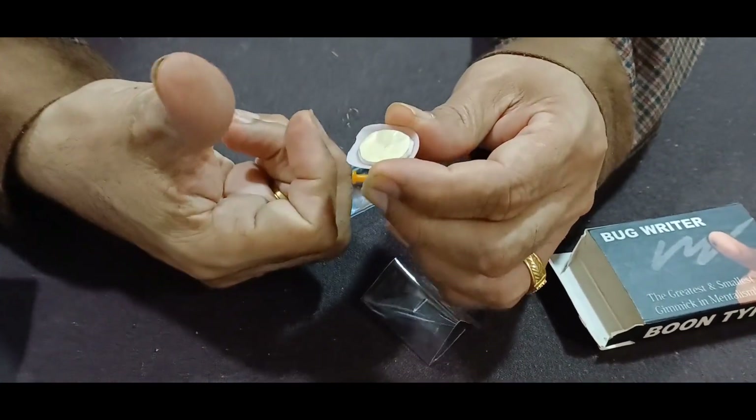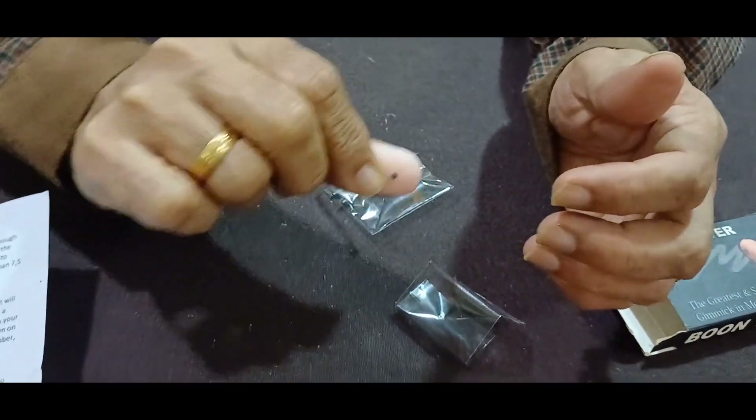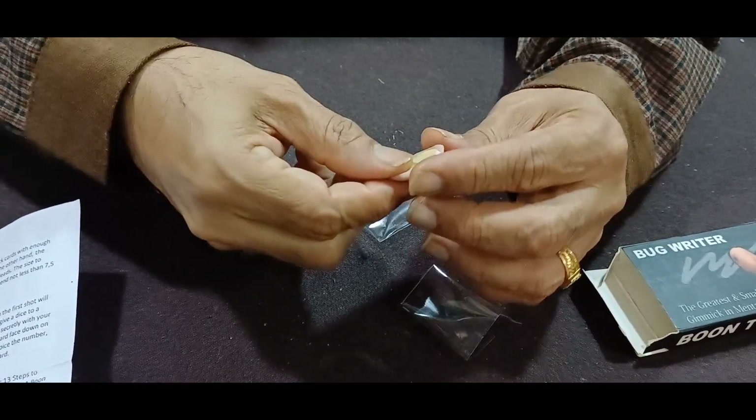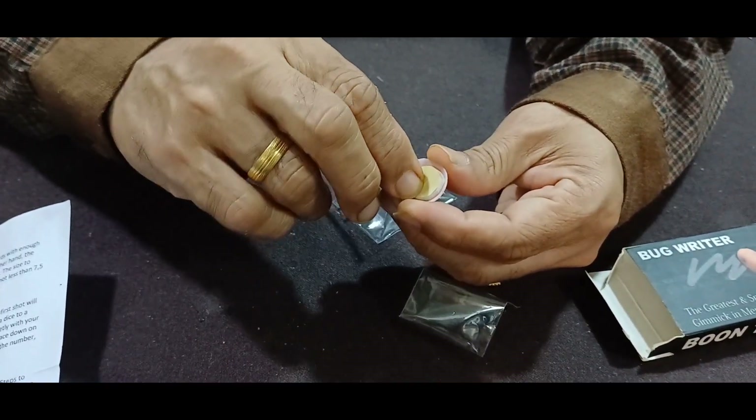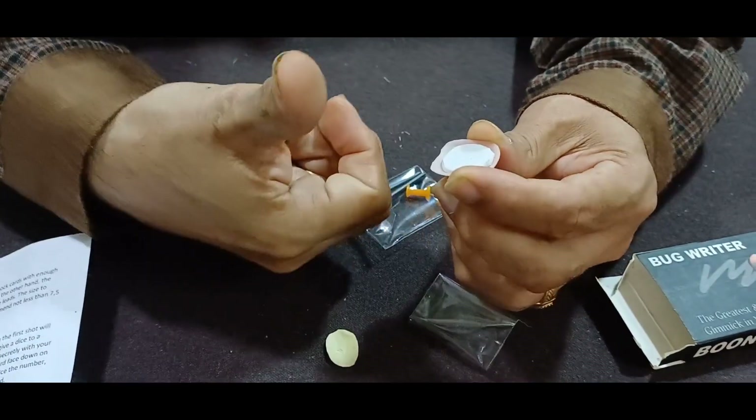It fits very beautifully on your thumb like this, so you can write your prediction for mentalism effects. To apply this bug writer onto the thumb, this is double adhesive tape — you just remove it like this and stick it onto the thumb.